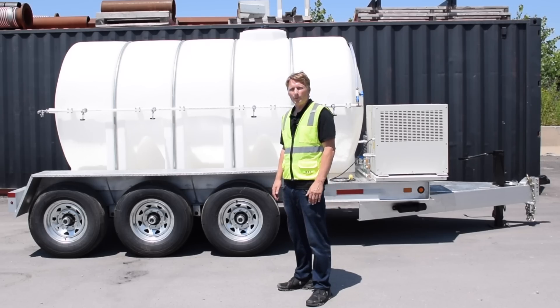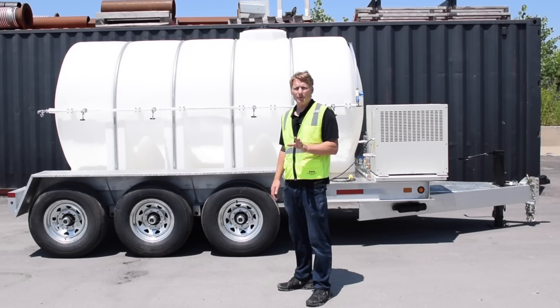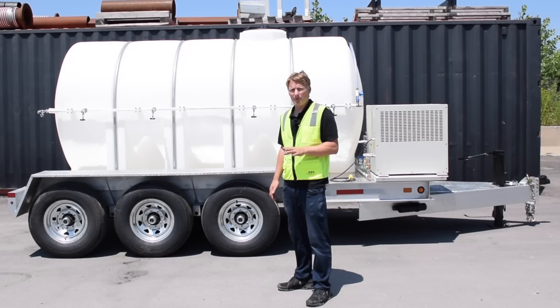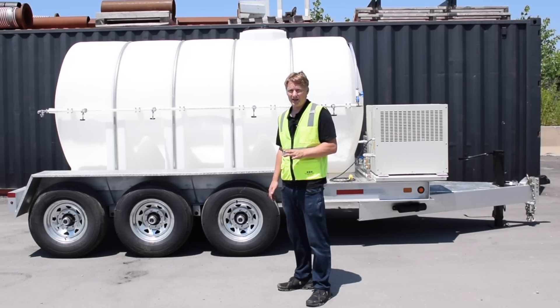Hi, this is Daniel again from WasteCorp Pumps. A little while ago, one of our government customers came to WasteCorp and asked us to design and manufacture a portable drinking water system that didn't involve disposable plastic bottles of any kind.